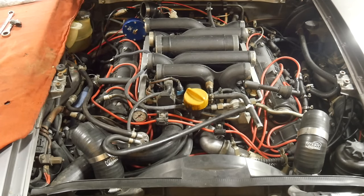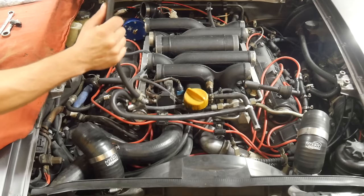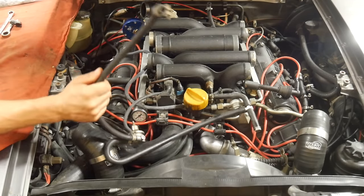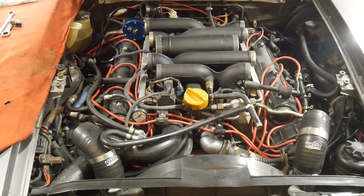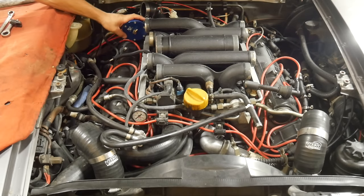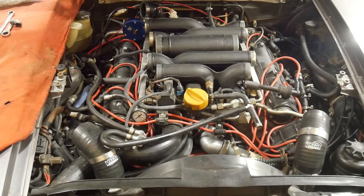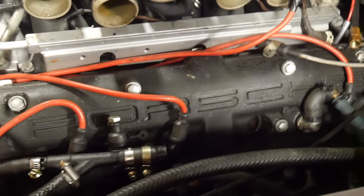I also discovered some horrific crankcase vent and evaporative mixing things. It's bad — I got no other words for it. Whoever did that, bad. I decided I'm also relocating the FMU to this side since it makes more sense. All the lines will reach and there's not really as much room over there since, in the last video, I mounted the intake air temp sensor properly in the charge piping. It kind of takes up the space where the FMU used to go.